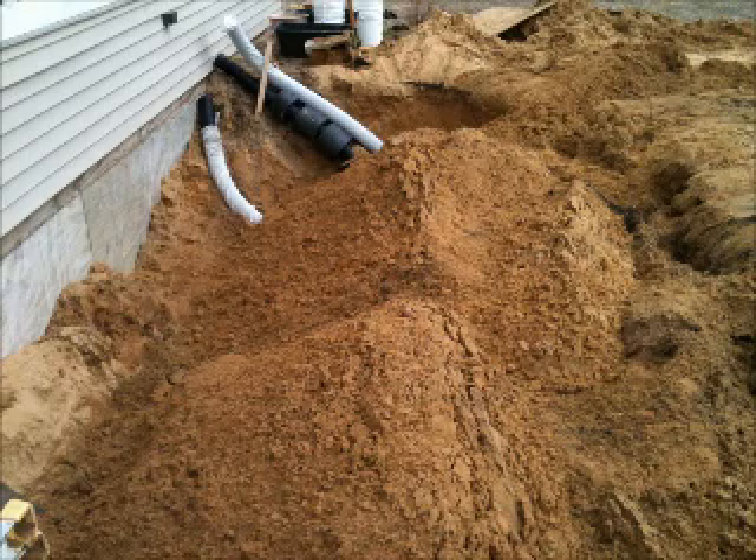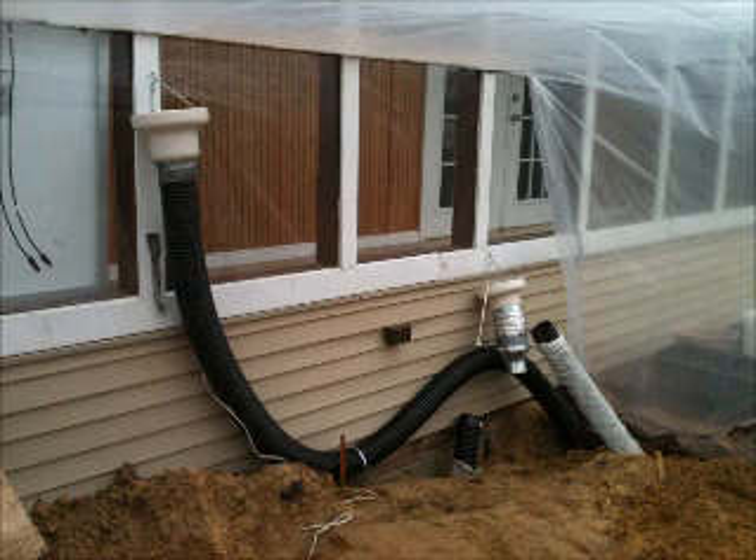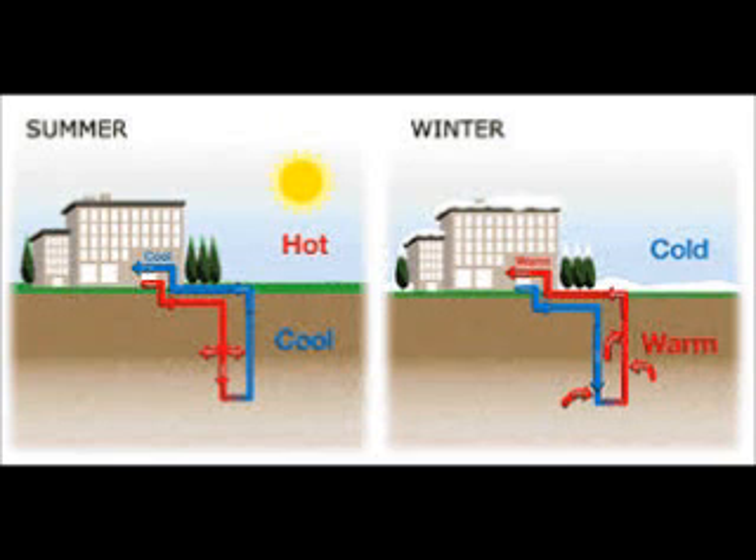A blower or fan is used to circulate the air in that structure through the tubing down under and around. When it comes back out the other end, it's typically between 45 and 60 degrees, depending on whether you're heating or cooling. That's pretty much it. One thing you can't do with this system, which you can do with liquid geothermal systems, is heat a house with 50-degree air — that's one limitation.